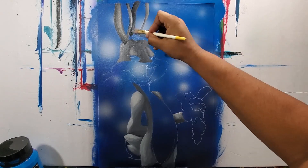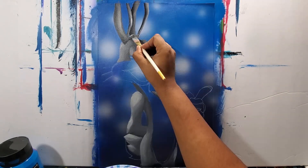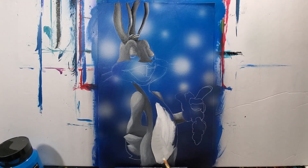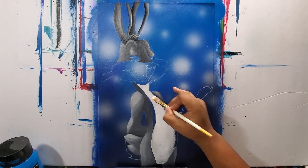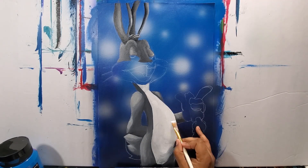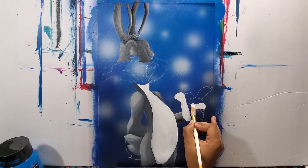Now I'm painting the ears — you can see the dark and light tones on them. Then I'm painting his stomach, getting all the details and different shades in there, and now onto his hands.